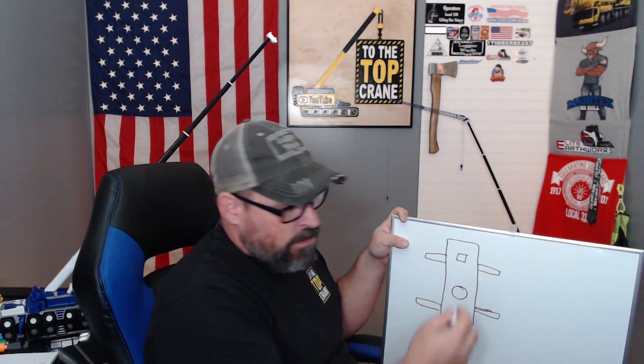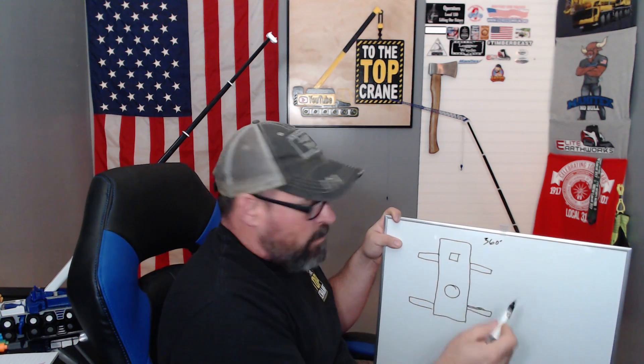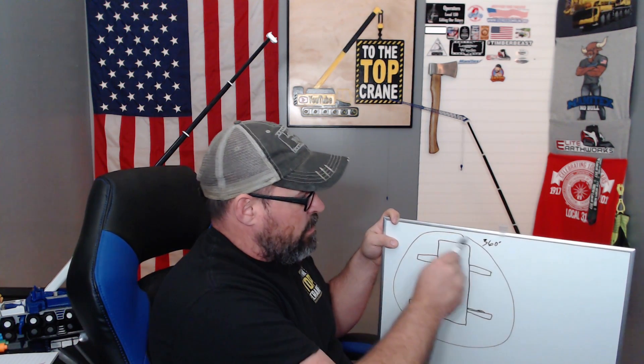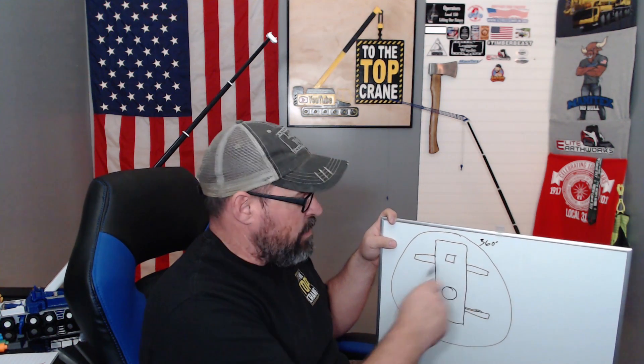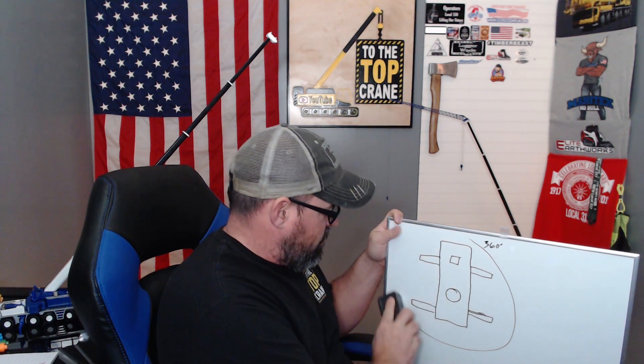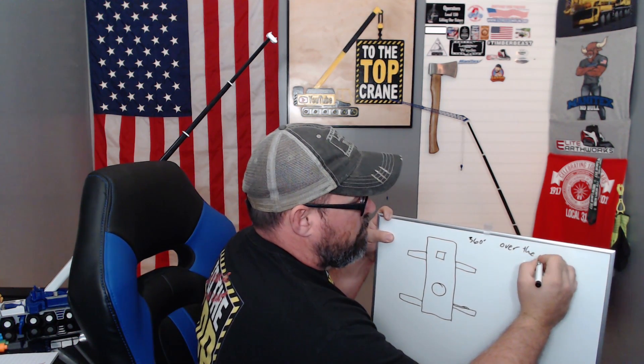Okay, so this is a very terrible rendition of the carrier. The load charts on the Tadano are 360-degree charts, meaning when I look something up in a load chart, it will pick it anywhere around the carrier, regardless of how I'm set up or situated. Some cranes, like our Manatex 5128s, have two different charts: a 360 chart and an over-the-rear chart.